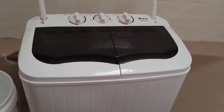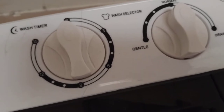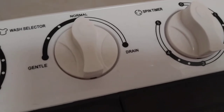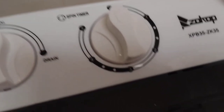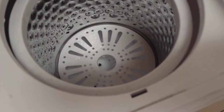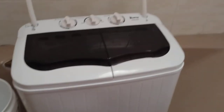It gives you options for the timer — it goes up to 15 minutes. You can wash on warm, normal, or gentle, and there's a drain setting. Then there's the spin timer, which is just five minutes, but it spin-dries your stuff. There's also a little cover piece you put over the clothes so they don't fly out, because it spins pretty fast.